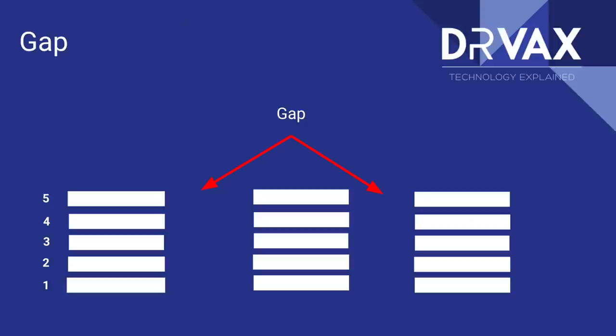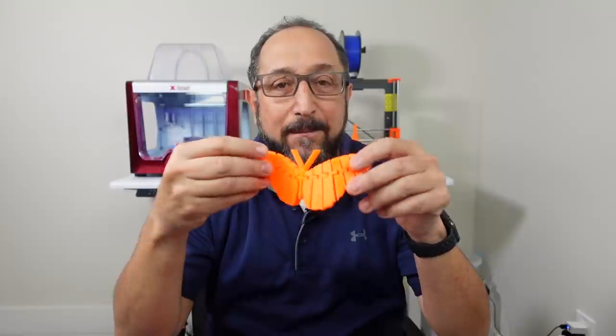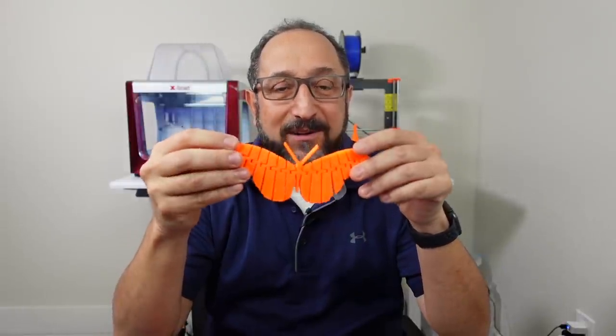The second thing that's important is to think about the fact that when you're extruding filament you can stop, leave a gap, and extrude some more filament. So horizontally you can have gaps between filament, and vertically you can have gaps between filament. That ability to have your prints include gaps in the printing process is the fundamental technology that makes this flexible butterfly possible.